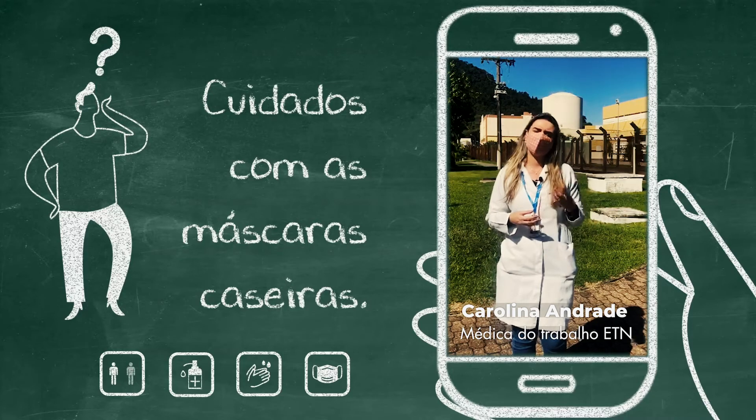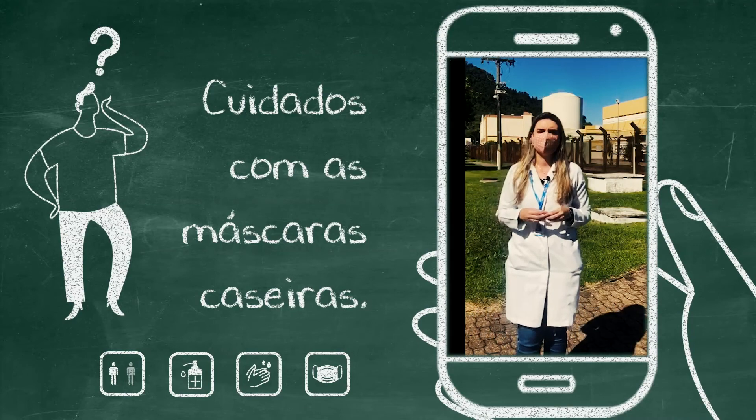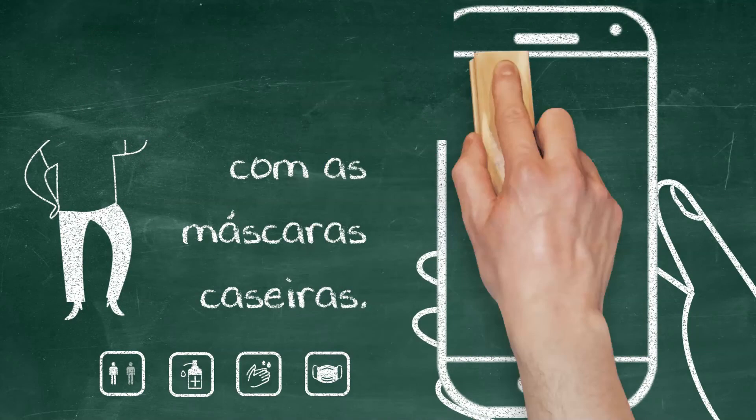Antes disso, se ela apresentar algum dano ou se ela já estiver deformada, também deve ser descartada.